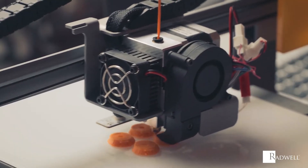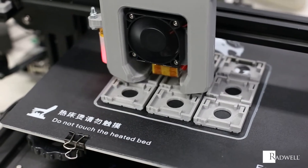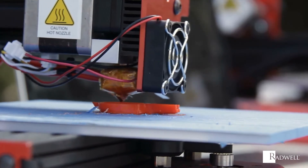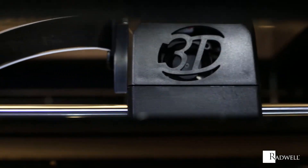Arguably the most important component and the core of a 3D printer, the extruder is where the actual printing takes place. But do you know how 3D printer extruders operate? In this episode of Radwell's How It Works series, we're going to explore how a 3D printer extruder works.